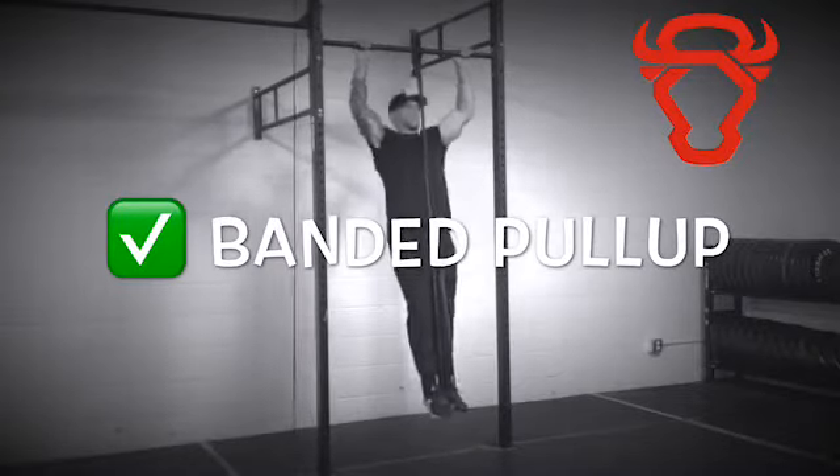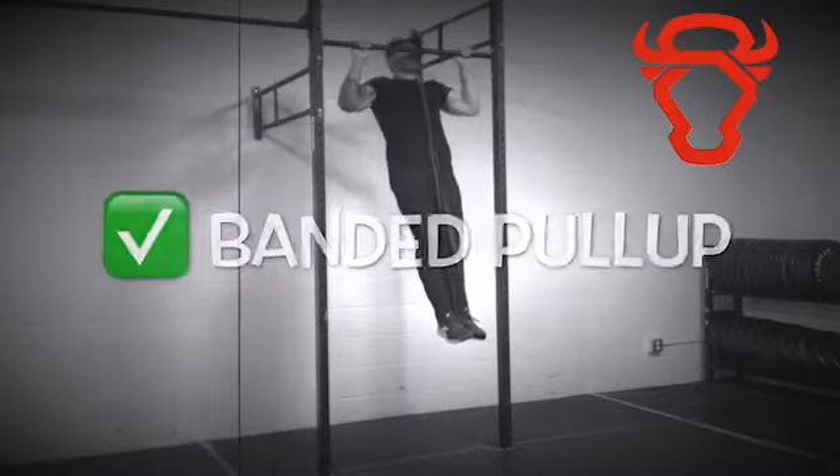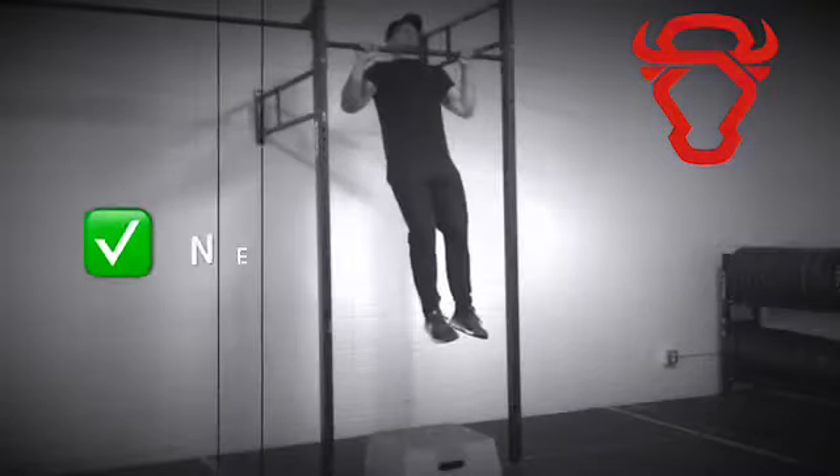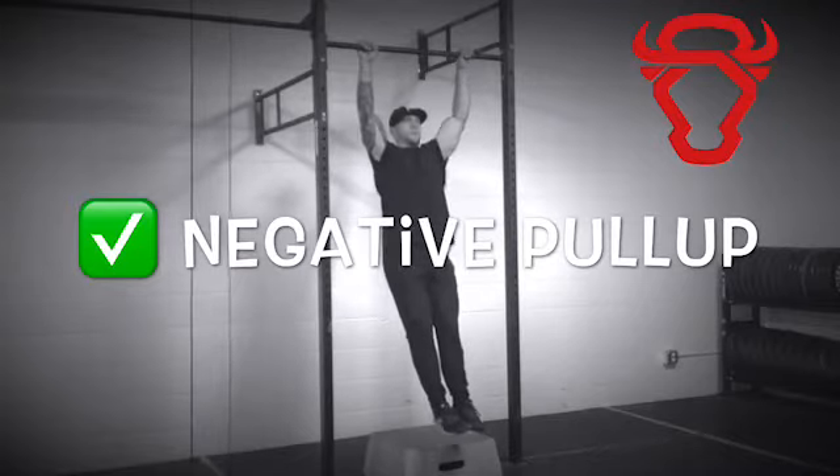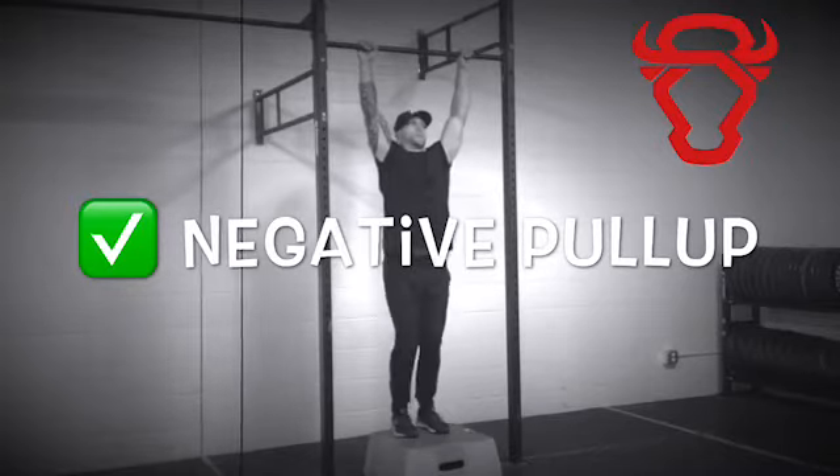Increase your pulling strength by practicing banded pull-ups with thinner and thinner bands each week. It's best that you are able to perform five banded pull-ups with the thinnest band possible before continuing with negative pull-ups.